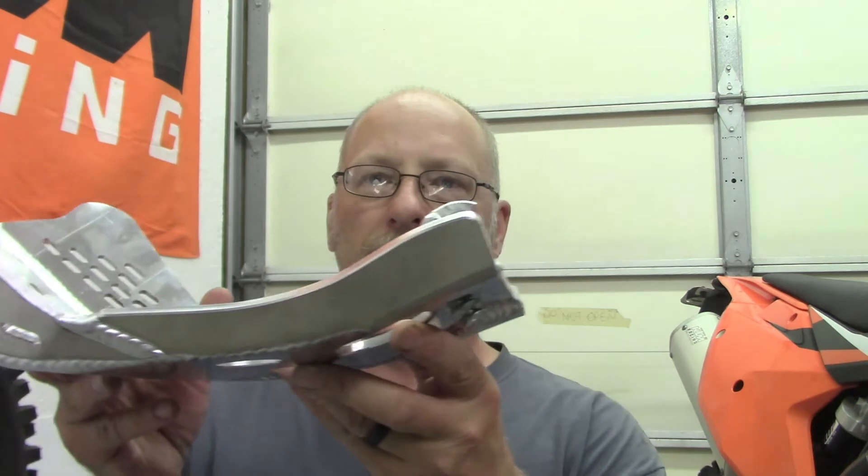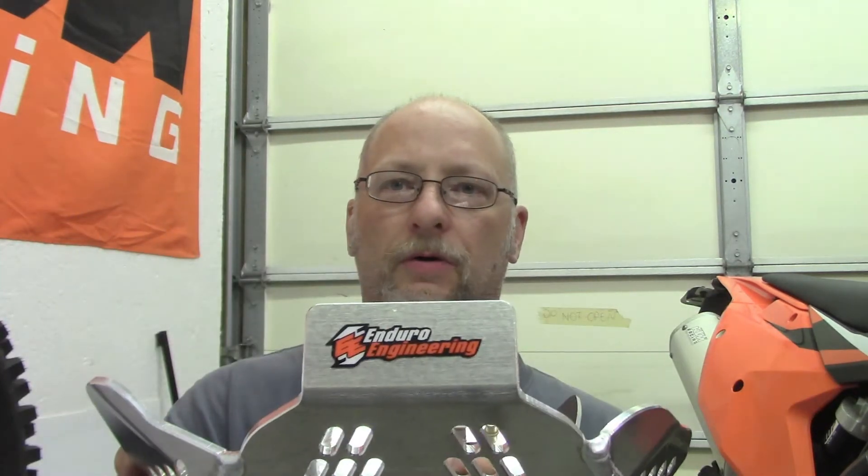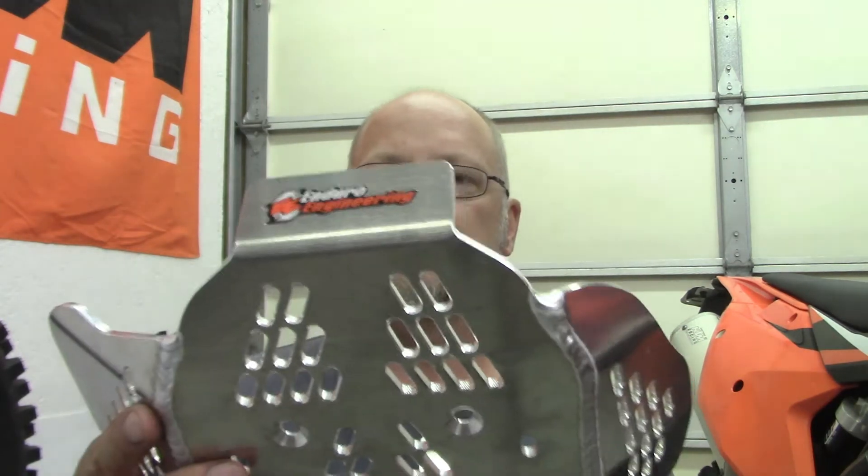This is for a KTM 350 EXCF of 2017. Here's the Enduro Engineering - this is how it comes. This is how it looks, there's the side.